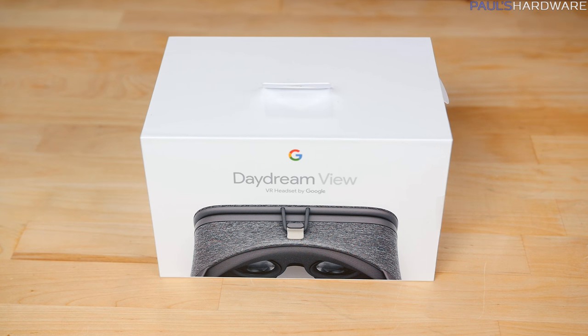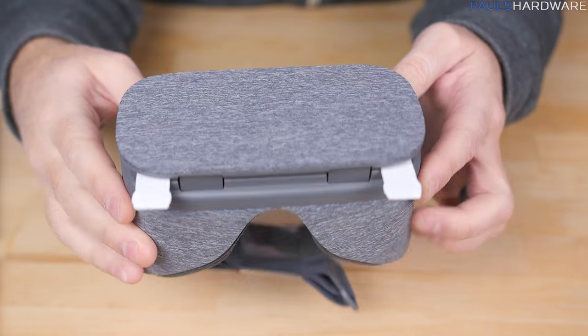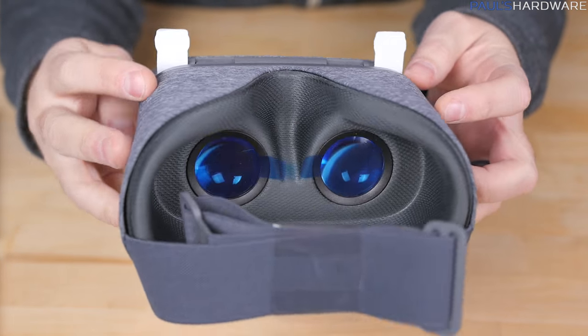It is Google Daydream VR ready as well, and my Daydream headset has arrived. Let me know in the comments if you'd like me to do a video dedicated to just that headset. I do like the fabric exterior — it's quite nice.